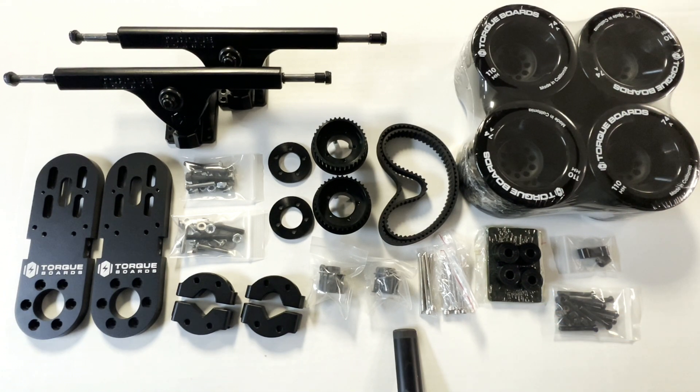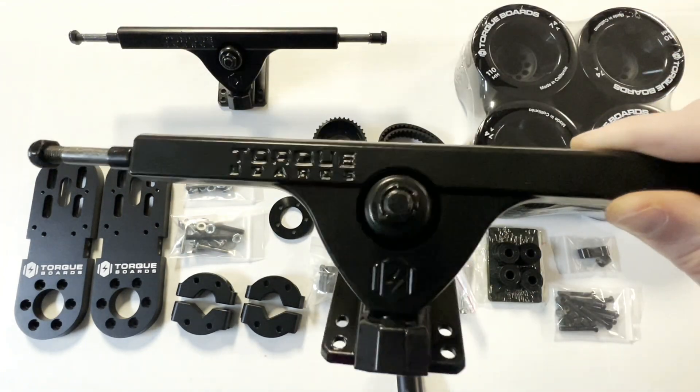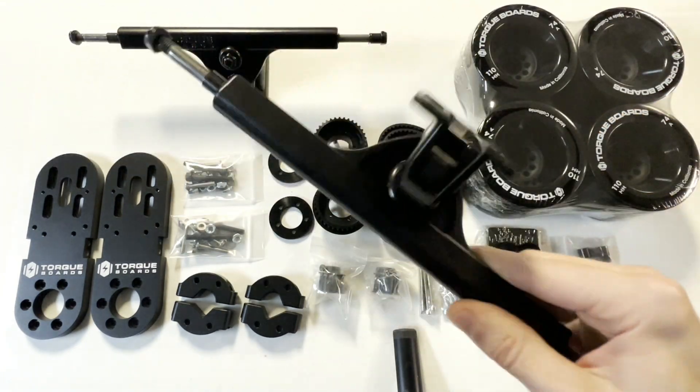We have these two 18mm reverse kingpin trucks, meaning the bushings actually face away from the center of the deck that you would be using.